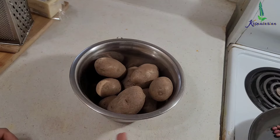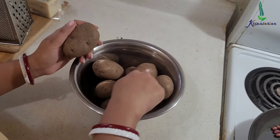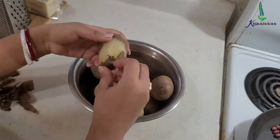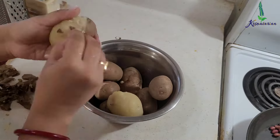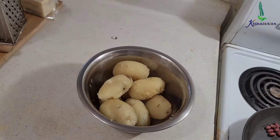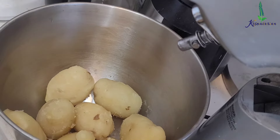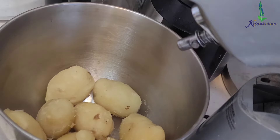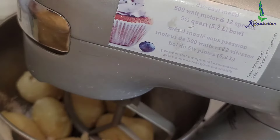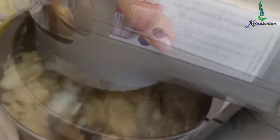While the peanuts are cooling down, I have some boiled potatoes — medium to small size, around seven to eight in quantity. I'm going to peel all of them. With these potatoes we are going to make a baked pizza — it will be like a thin crust pizza with a potato base. After peeling, I'm going to put them in a kneader and mash them smoothly. You can also do it by hand. I've added around half a tablespoon of salt and around two teaspoons of oil.